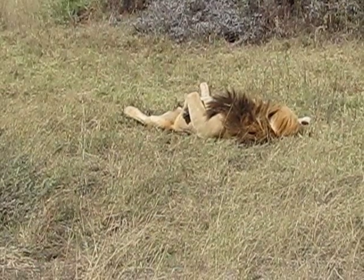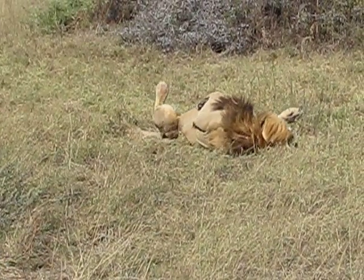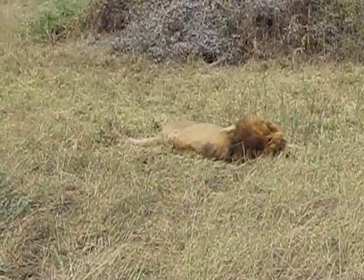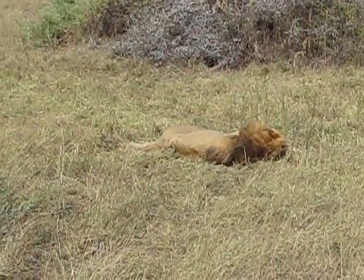Looks like on his mane there he's got a couple of little grass stalks caught. He's stretching. You're right, Zile, he's stretching. Look at this — this is one ambitious animal. He looks like you on the couch. He's warming his back.